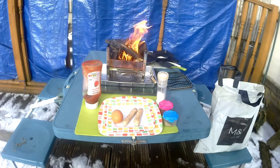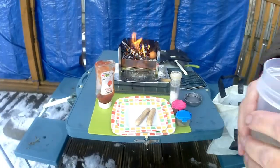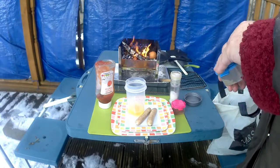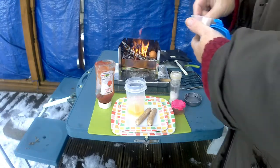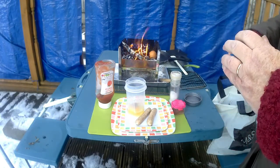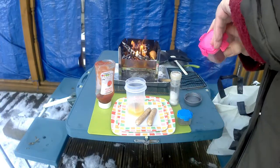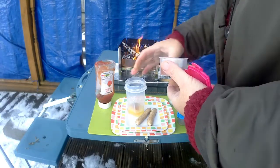Today we are going to have egg and sausage roll. First I'm going to mix the egg up. I'm going to put a bunch of black pepper and a tiny pinch of cayenne.